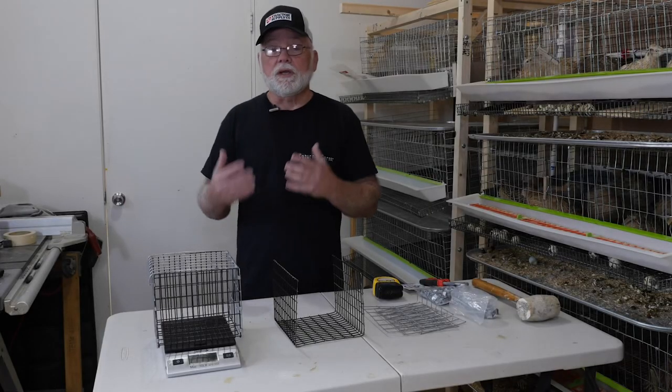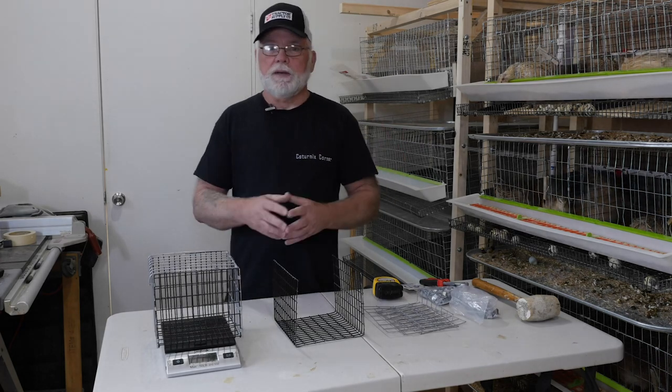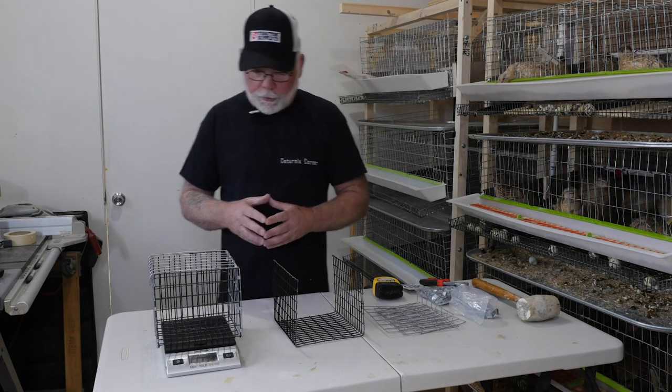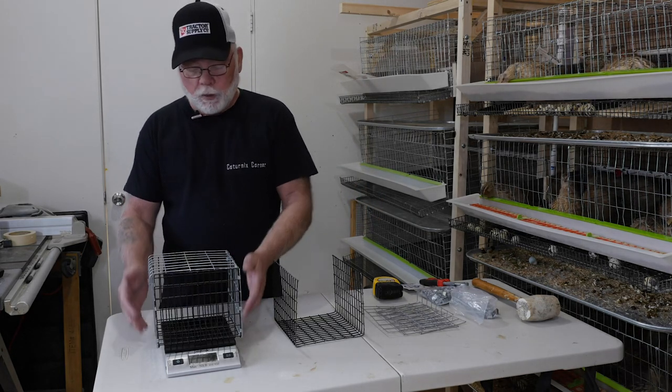The nice thing about it is it's going to keep your birds on the scale — they're not going to want to jump off and fly away so you have to chase them around your quail room. It also keeps them calmer so you can get a more accurate weight.